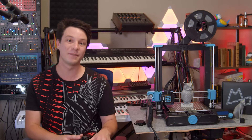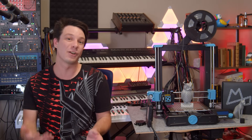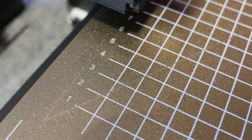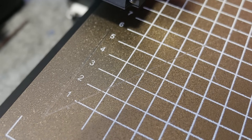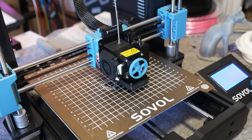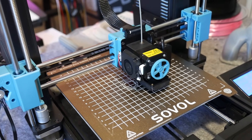Despite what other people may say, I always find that nozzle heights change depending on print temperatures, and I much prefer to set them when the bed and extruder are at operating temperature. As you can see from the damage in my PEI bed, my first attempt was not so accurate. It's tedious, but once it's set it's done — spend your time now getting it right.